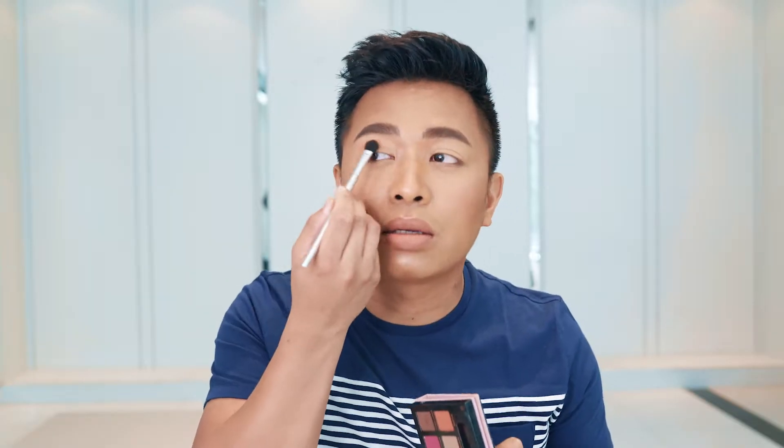Next up, grab a fluffy blending brush and an orange eyeshadow. Make sure you tap off the excess and apply it all over your lid. I like to tap off the excess to make sure there's minimal fallout all over your face.